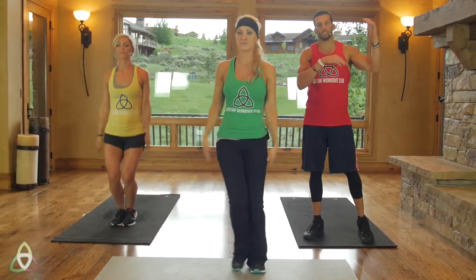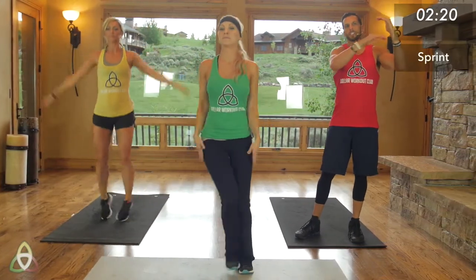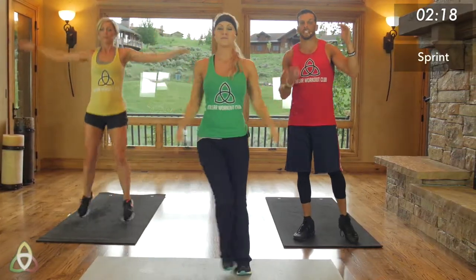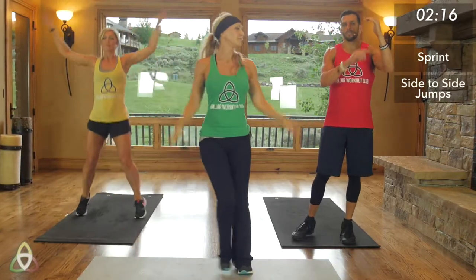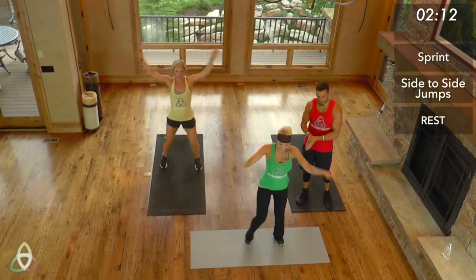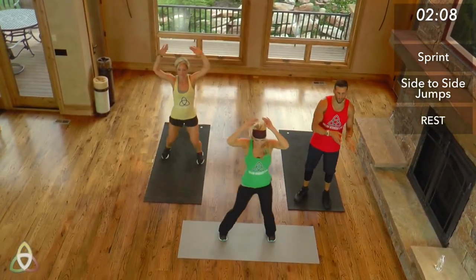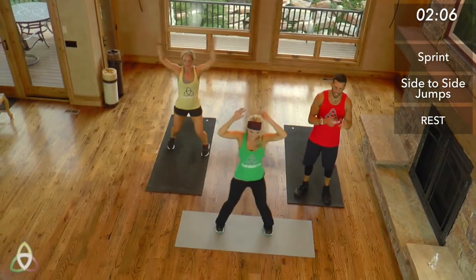Today's workout is going to be on the screen so you can follow along, but I'll explain it quickly. 60 seconds of a sprint, 60-second rest, 50-second side-to-side jumps, 50-second rest, 40-second sprint, 40-second rest, 30-second side-to-side jumps, 30-second rest, 20-second sprint, 20-second rest, 10-second sprint, 10-second rest.